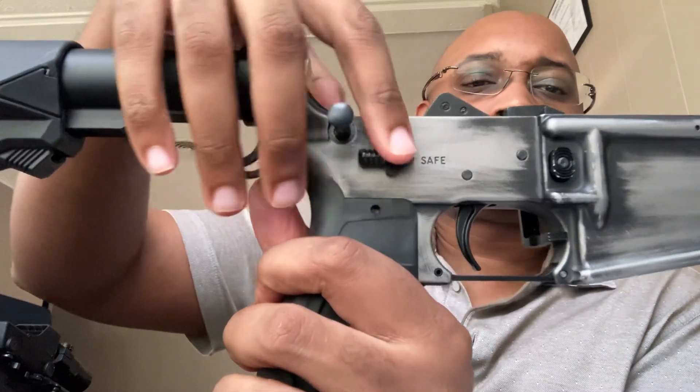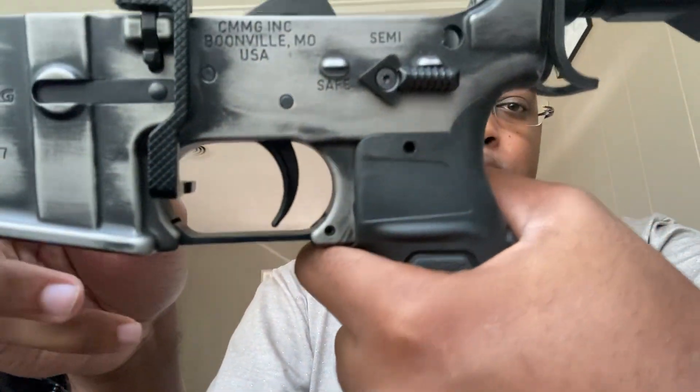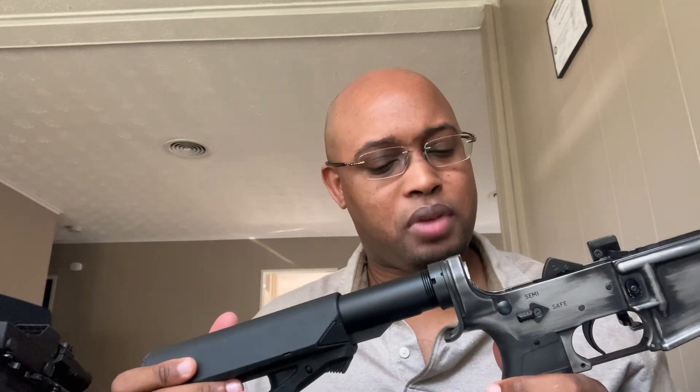One thing to note: the Tacfire did include the allen wrench to seat the screw that holds the selector together on both ends. That being said, it was a pretty fine fit — I had to really twist it in to get it positively seated. Just FYI, if you're not into that kind of machining, be aware that this may be due to the price point.